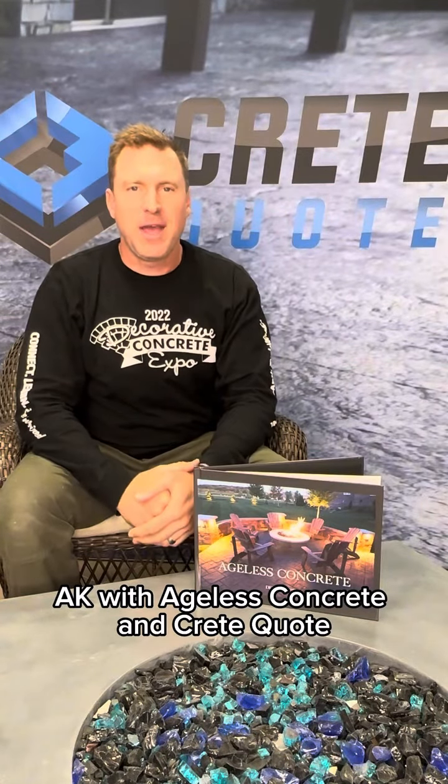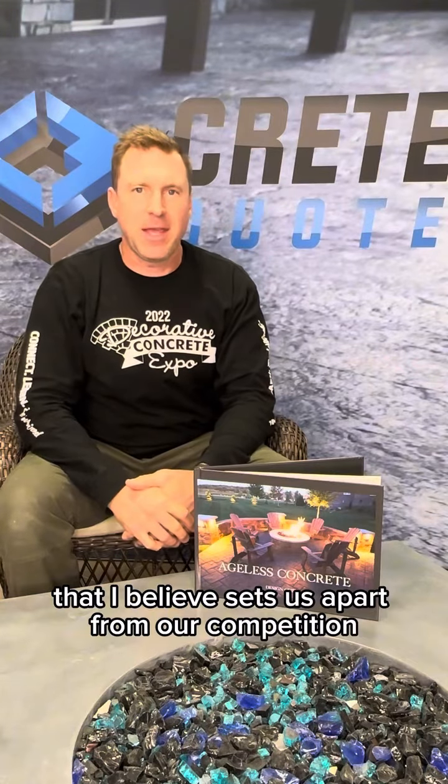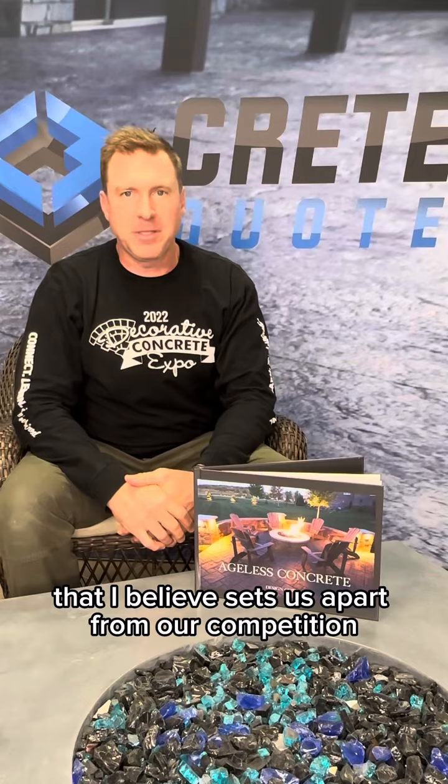Hey, what's up guys? A.K. with Ageless Concrete and Crete Quote. I wanted to show you one little thing that we're doing in our business that I believe sets us apart from our competition.